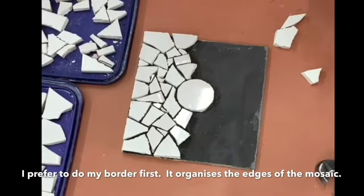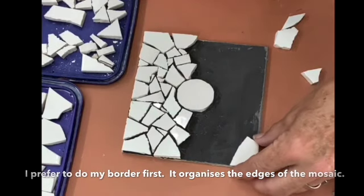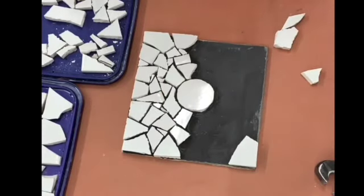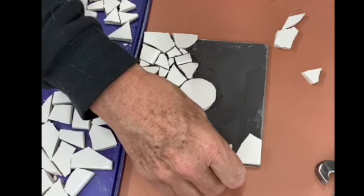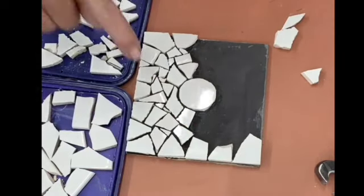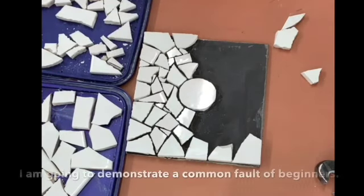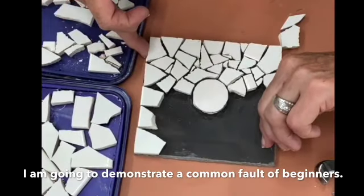When doing our border we want to make sure that we have the straight edges on the outside. I've got a big tile here — making sure it sits nicely on both sides. I can put my next tile there, that's starting to look really good, and another tile here — that fits really nicely. Now I have a gap here that will need to be fitted in later. I just want to point out something that some beginners do.